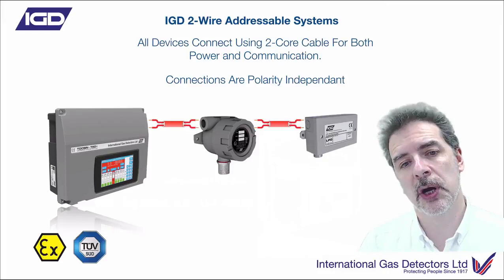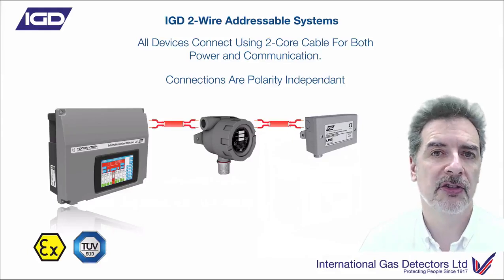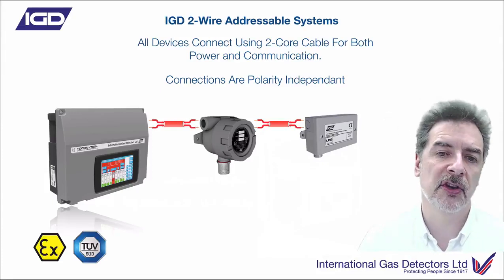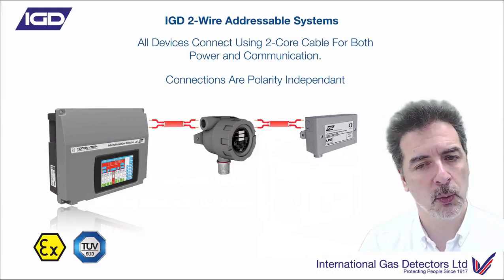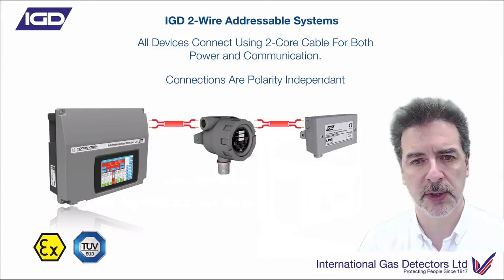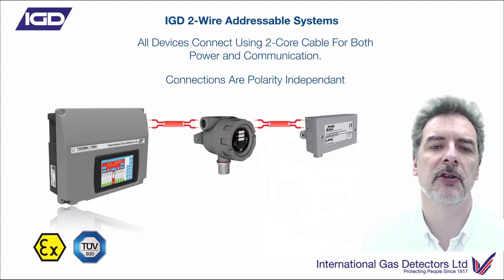As we mentioned, this is a two-wire gas detection system, so you only need a two-core cable to connect all of your devices. And that's polarity-independent - which is the key critical thing here. If the cabling isn't polarity-dependent, if it doesn't matter which way around you connect these two cores, then that's much faster to install. You don't have to think about it. You can just put that in, terminate it, and away you go. Completely polarity-independent.